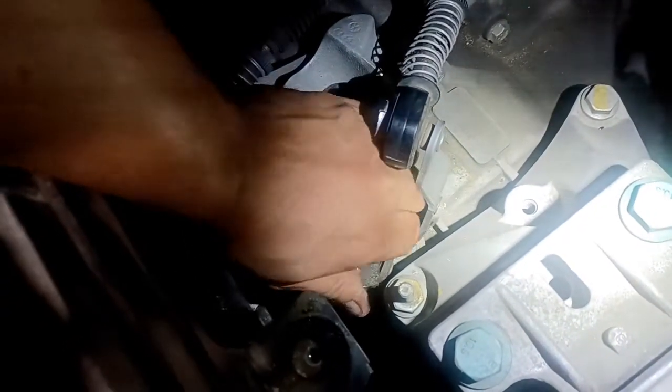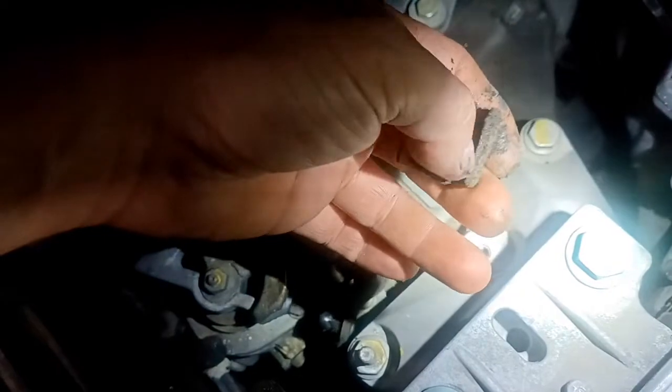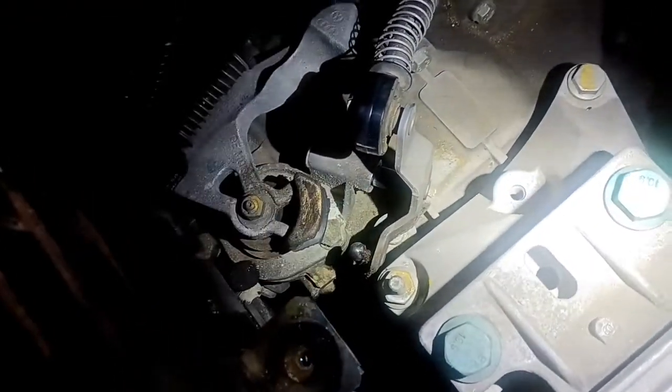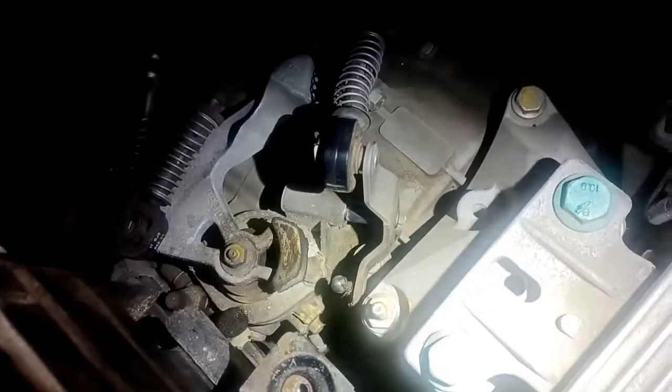You can just pop this off like this, and there it is. You can see these gaps are opened up large — they're supposed to be smaller. So you order a new one of those, slide it on, put a little grease on this, clean it up a little bit, and pop it back together the same way. And you should be able to get all your side-to-side movement back. Thanks for watching.